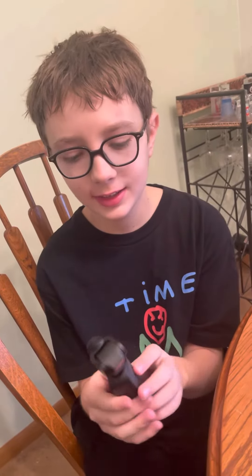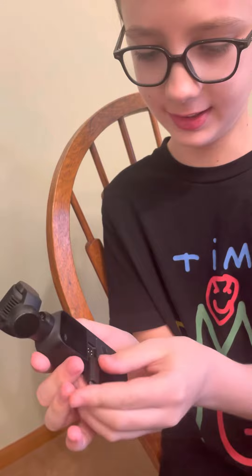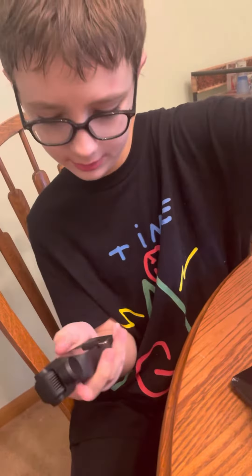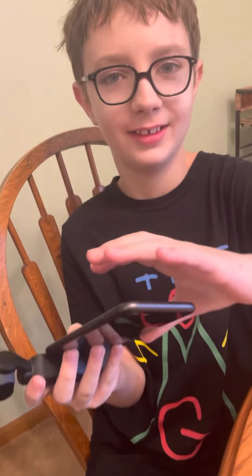What is up everyone! Today I'm going to show off my new camera from Geo. I'm going to take it out, put it in like that, then with my phone I'm going to plug it in. That's it. Now we gotta open the app.